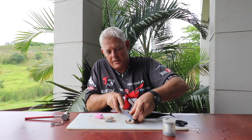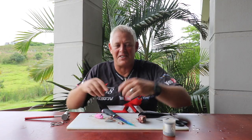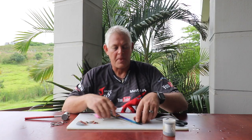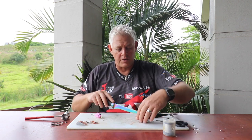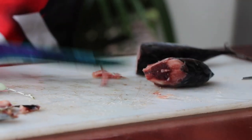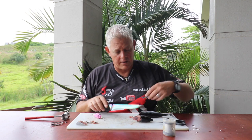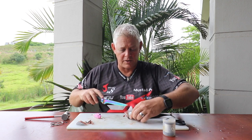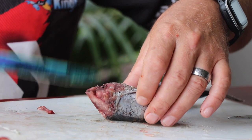When we tie these baits we get so many questions saying it takes too long and they just want to get a bait in the water. Please understand this is for demonstration purposes, so we're not going to do it as fast as you would on the beach. When you do these baits you eventually get quite quick with them and it doesn't take nearly as long as it does for demonstration purposes where we explain a lot and talk through how to do it.